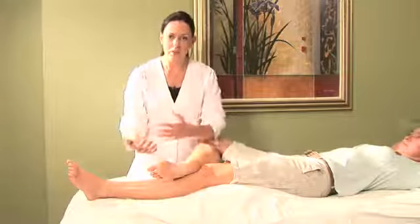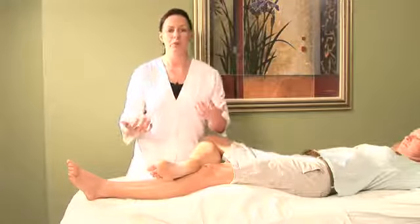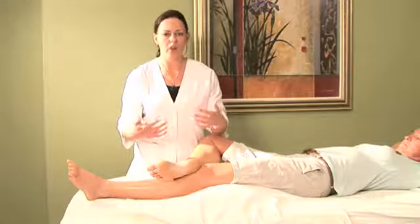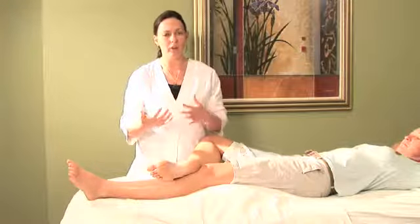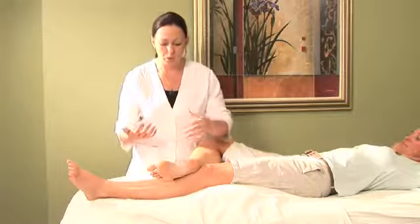I use it a lot when someone is experiencing kind of mental, emotional, repetitive thought over and over that's getting them anxious and they need to come out of their head into their body and kind of ground themselves and feel more calm.